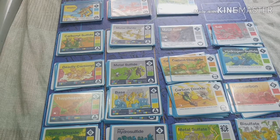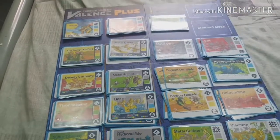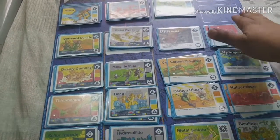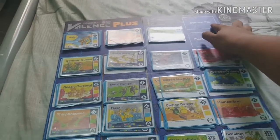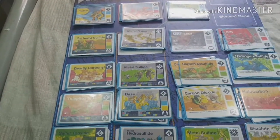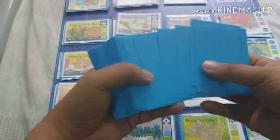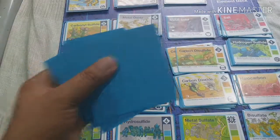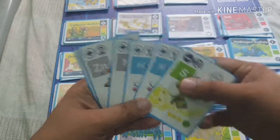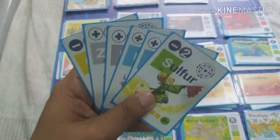Here's how you set up: there are cards laid out on the board. You have the element deck, and the discard pile is right on top of the element deck. First, you give six cards to each player.